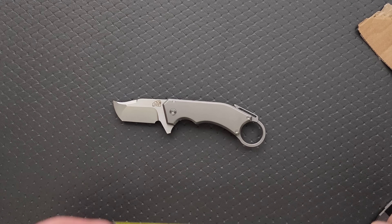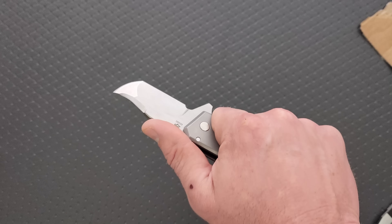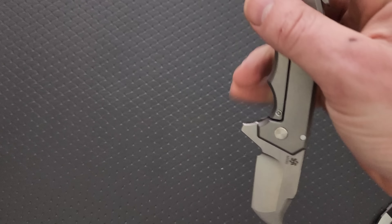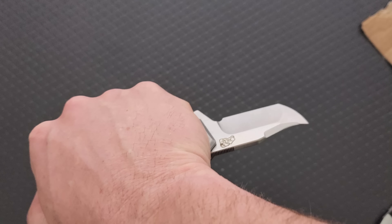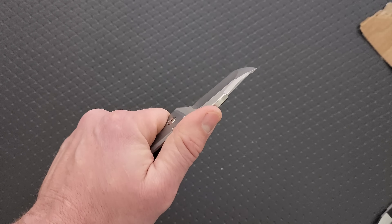Cutting edge is two and a quarter. Ergonomically, it's actually pretty — impressively comfortable. This is a really comfortable knife in the standard grip. And then in the ultra tactical karambit grip — me personally, I've never actually had to hold a knife this way. Yeah, that's kind of interesting.